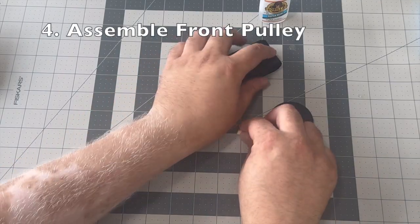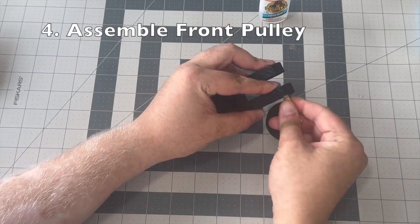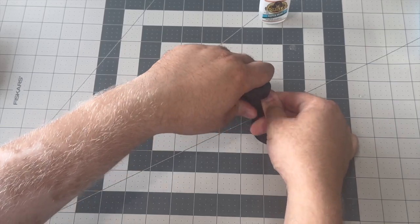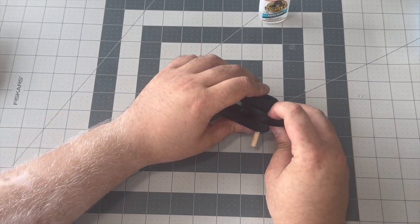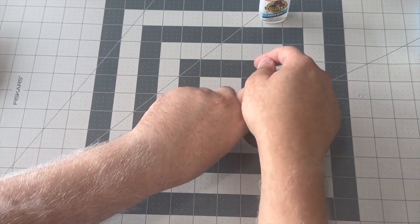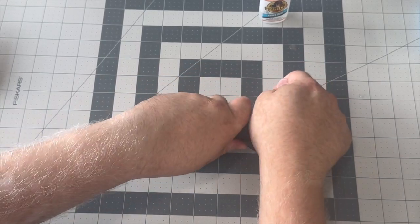We can also go ahead and assemble our front pulley by inserting a dowel in between the two holes on our front pulley mount and making sure that our front pulley wheel is also on that dowel.